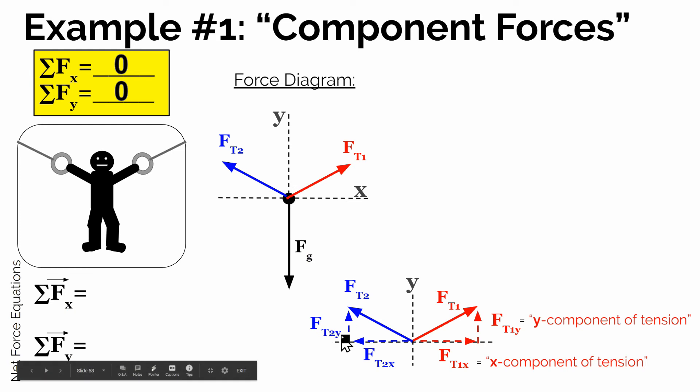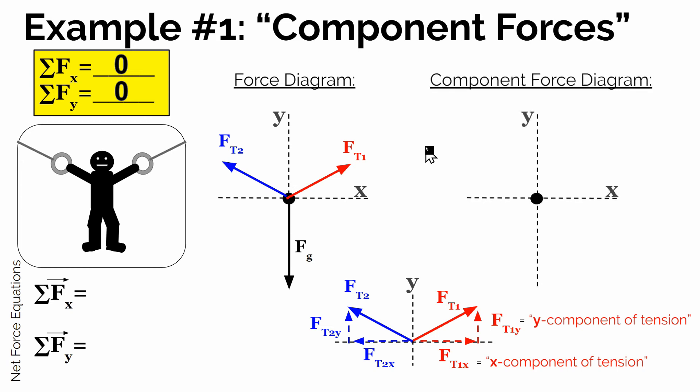The reason we do this is it's going to help us figure out what balances what in our force diagram, because the sum of the forces in the x direction has to be 0, and the sum of the forces in the y direction has to be 0. This is our force diagram — the real forces the person experiences in the actual directions. But to help us see what's balanced, we're going to make something called a component force diagram. We're going to sketch out our x and y directions and only add forces and components of forces that are in the x and y direction.